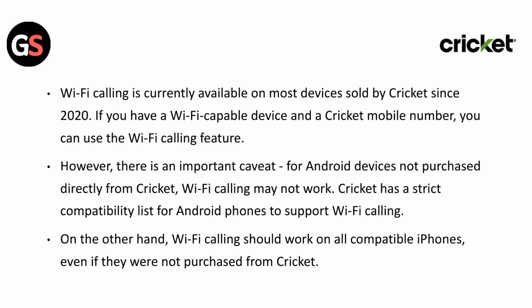However, there is an important caveat: for Android devices not purchased directly from Cricket, Wi-Fi calling may not work. Cricket has a strict compatibility list for Android phones to support Wi-Fi calling. On the other hand, Wi-Fi calling should work on all compatible iPhones, even if they were not purchased from Cricket.